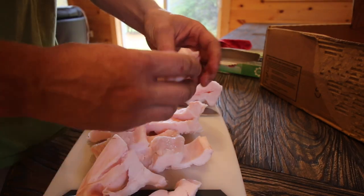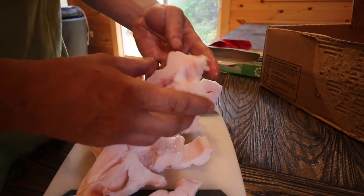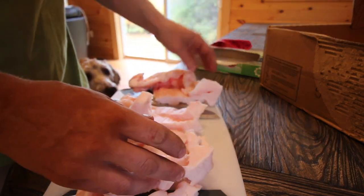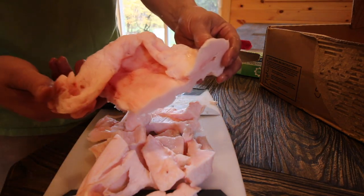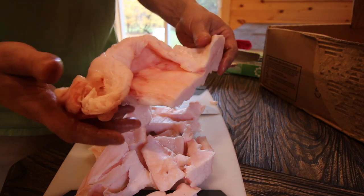That rendered fat will look like Crisco. We'll be doing a video on that. For now, we're just going to cut it up and freeze it until we have time to render it down. But this is what it looks like before it's rendered — just big clumps of fat from up by the kidneys and different areas inside the pig.